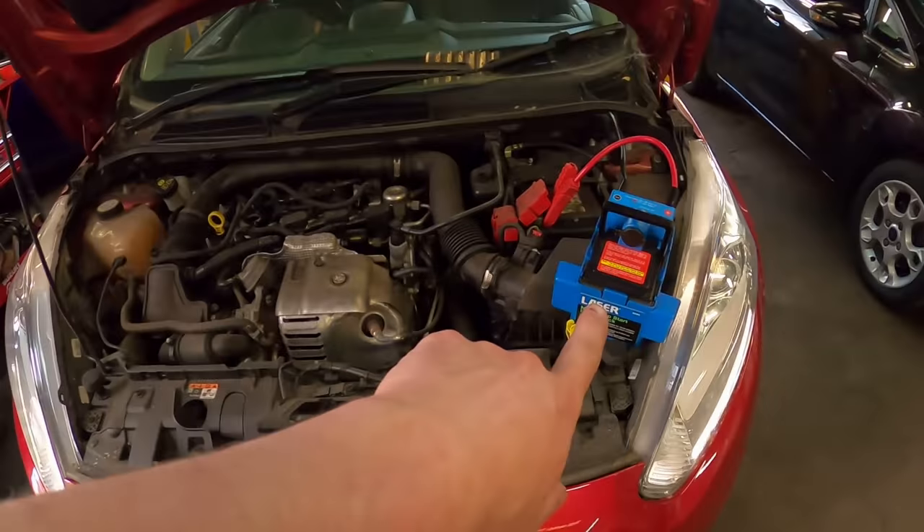This one had exactly the same problem — they were driving along, the light came on, it sounded rattly, they parked it up and left it for absolutely ages, hence the flat battery and booster pack. I've been down this road before checking oil pressure and switches, but it's always the strainer in the oil pump that's blocked. The strainer is built into the pump, and rather than spending ages cleaning it, I'm just going to replace the oil pump.